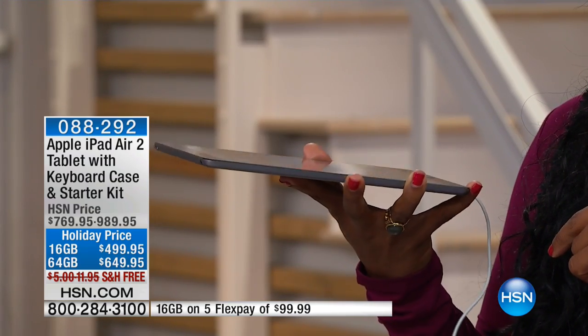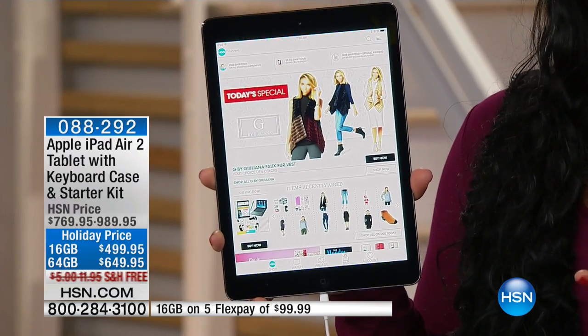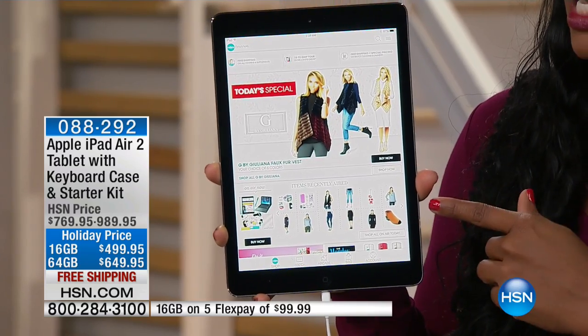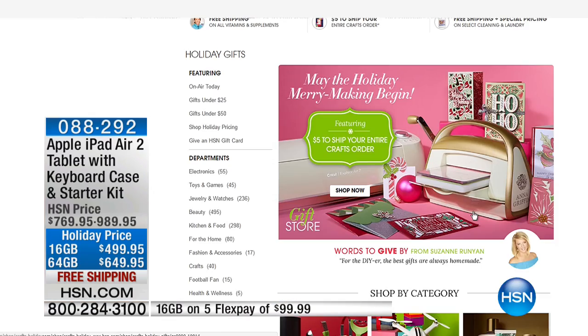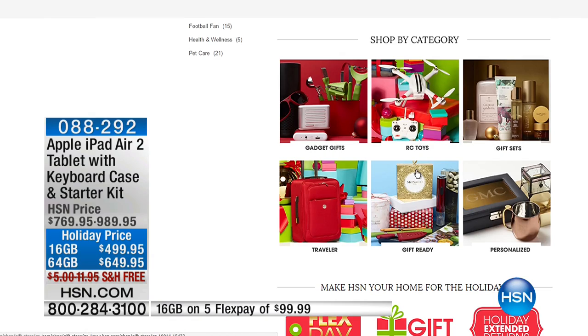All you have to do is throw in your Apple iPad Air and you're good to go — you get everything that you need. You've got a holiday price, flex pay, free shipping. You've got your choice of either the 16 gigabyte or the 64 gigabyte. If you've been using an iPad already and you already know you use it all the time, go ahead and get the big one — the 64 gigabyte.